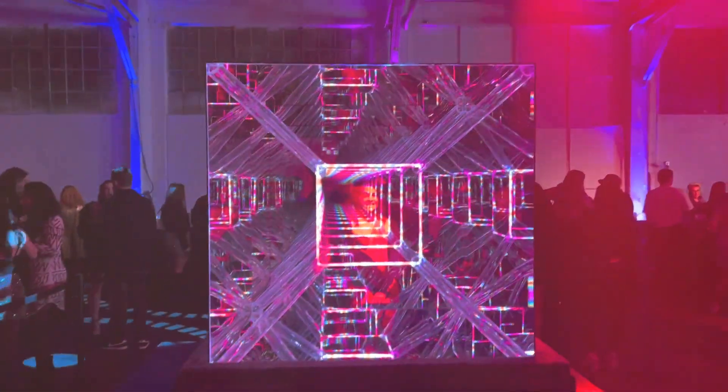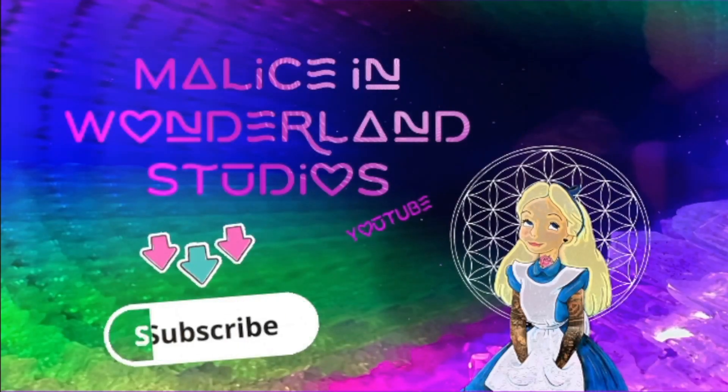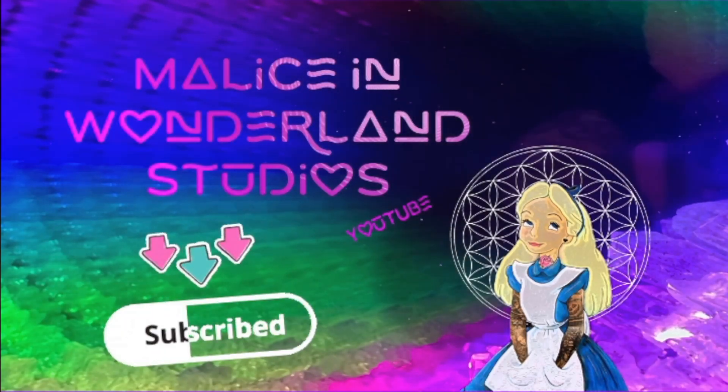Happy creating! Make sure to subscribe, follow, and like this video for more fun stuff about fun stuff. Bye for now!